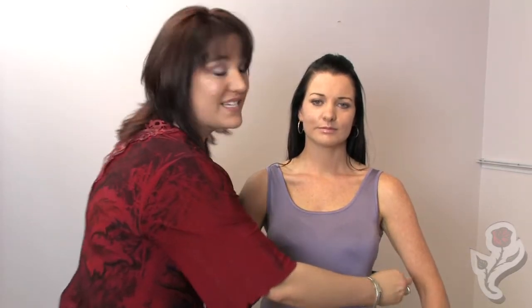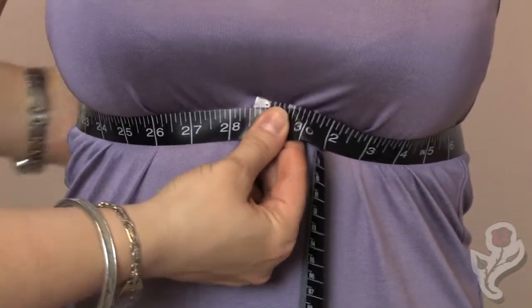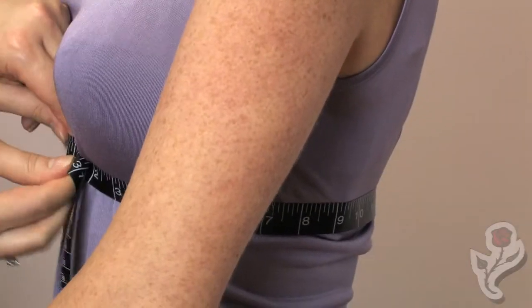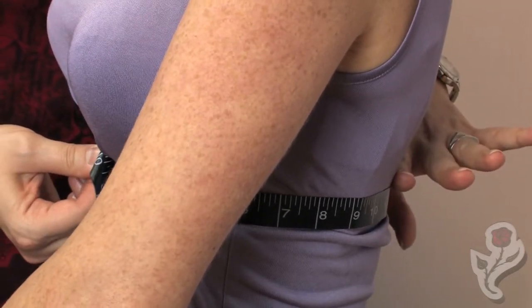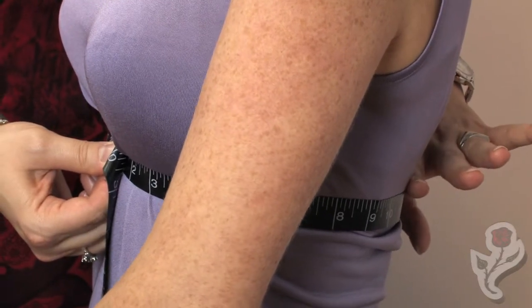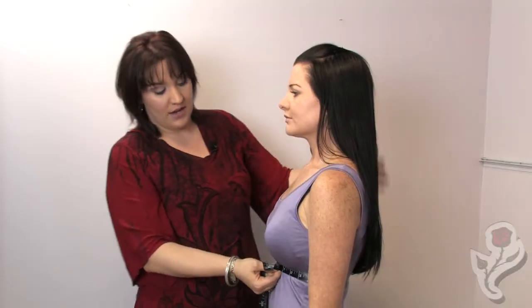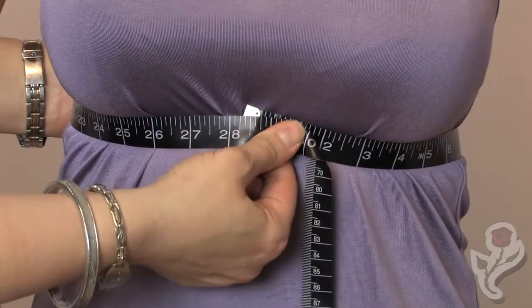In this case, we have Erin in a good fitting bra. I'm going to take my measuring tape — in North America we typically use inches — and pull it snug just underneath the breast. It should turn sideways and the measuring tape should be level front to back. Incidentally, this is where your bra back should be sitting. If your bra back isn't sitting down there, you're wearing your bra too big and too high on your body.